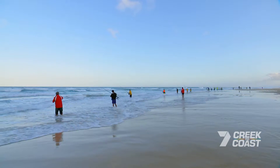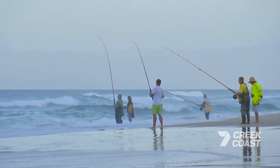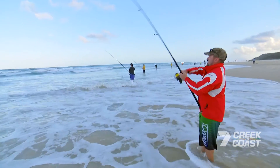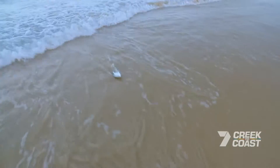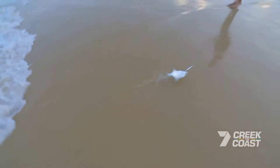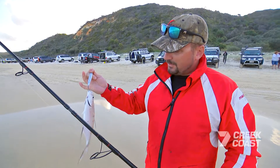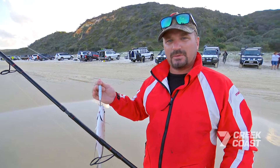If you have a look along the beach, there'd be probably 50 or 60 anglers and everyone's using bait. I thought I'd give something a little bit different a try — I've got the Savage Sea Missiles, shaped very much like the bait fish, so match the hatch. I've picked up a dart; we'll keep going and see if we can grab a tailor.